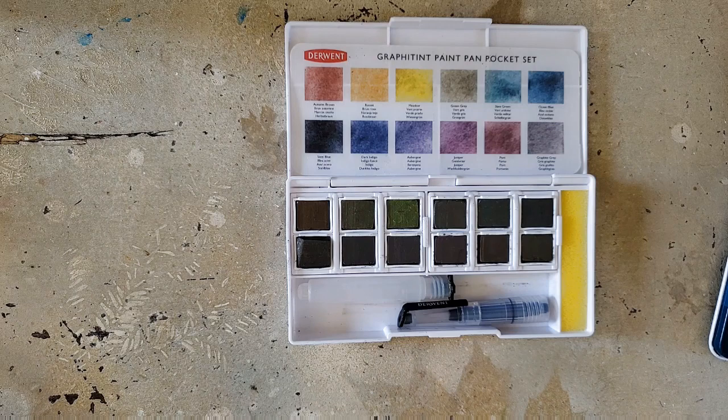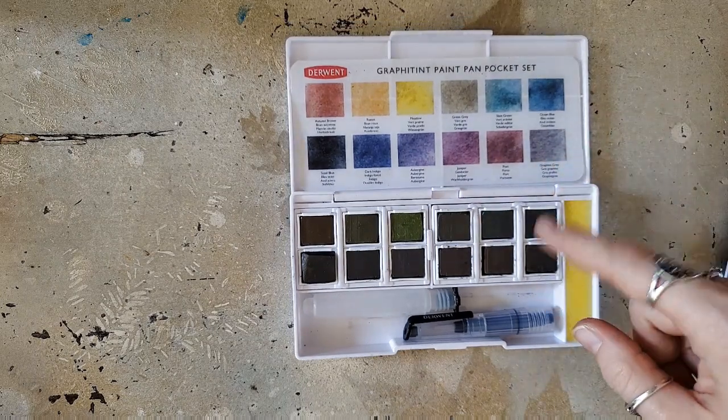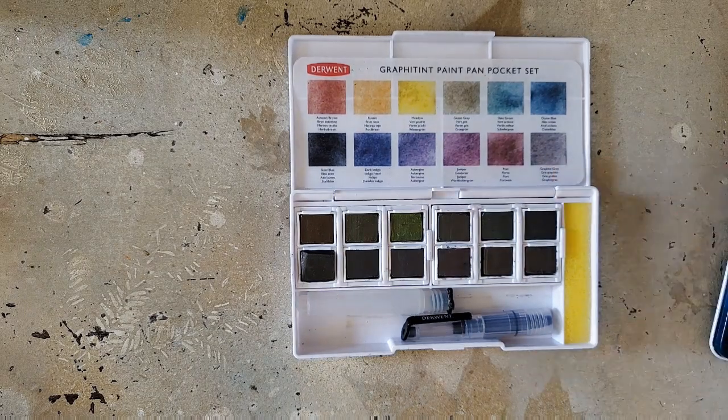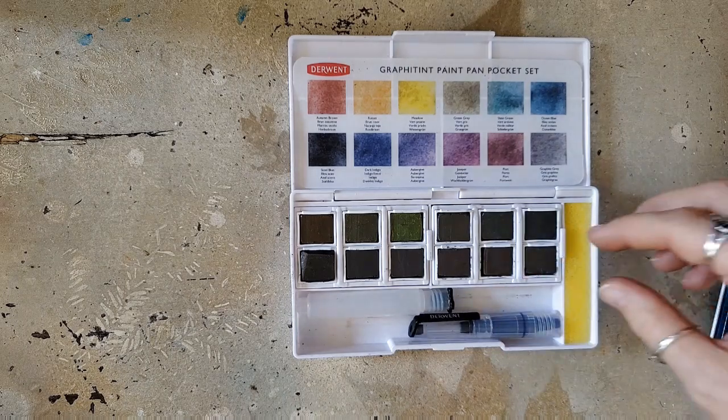For the most part they're all supposed to be pretty lightfast. I've been told in the past that Derwent hasn't tested any of their water-soluble pencils after being wetted down as far as lightfastness goes, but I don't know how they could bother to test the pans without wetting them down. Generally speaking, if a pigment is lightfast it's going to continue to stay lightfast if washed down, however if it's prone to fading it will fade a little faster when washed.